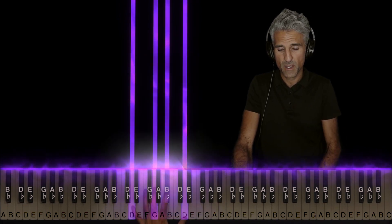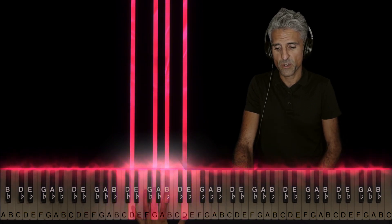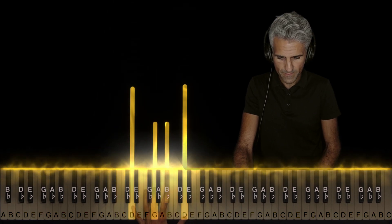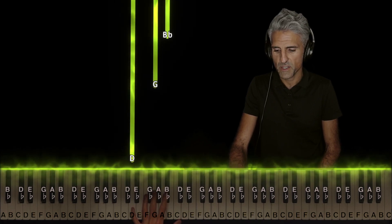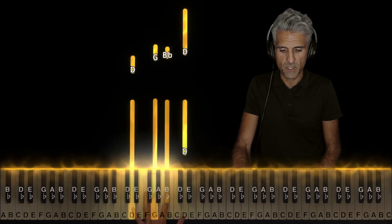Take your left hand and get four fingers ready on these four notes. These four notes create a G minor chord in the second inversion framed by this D octave. Basically have five on D, three on G, two on Bb, and one on D.